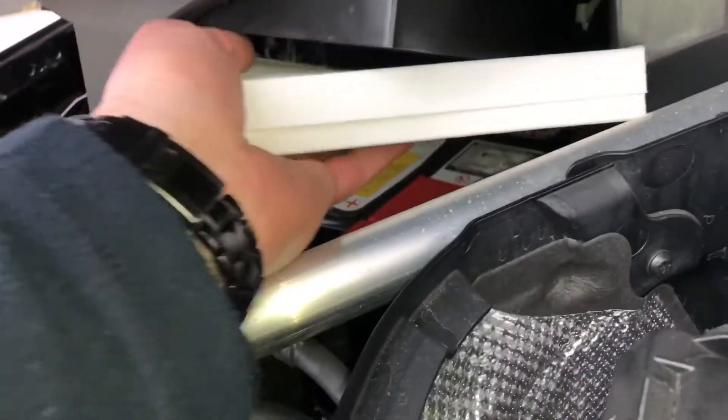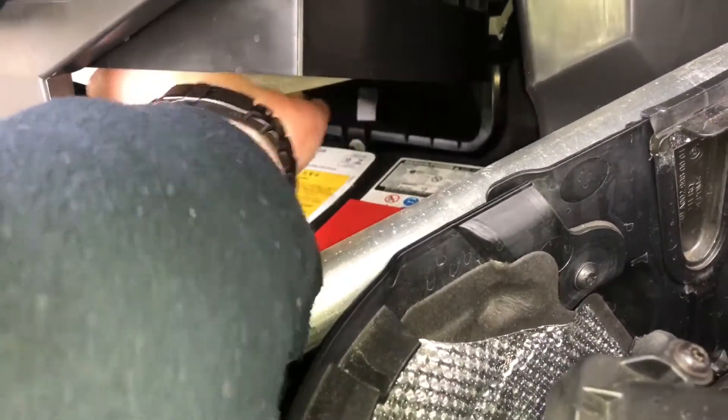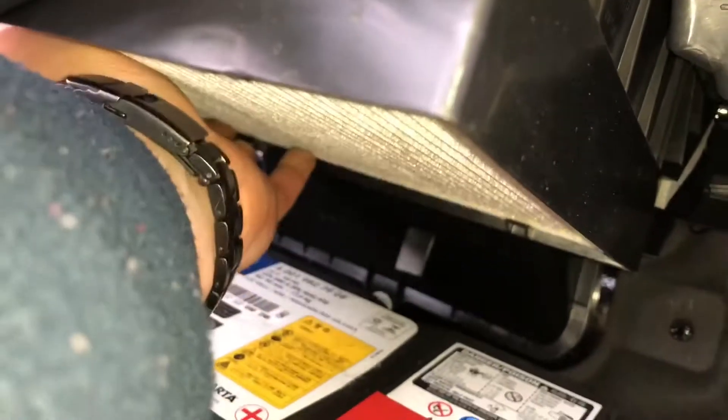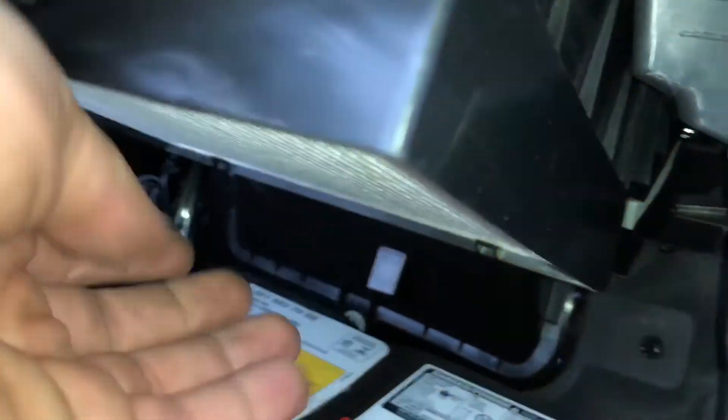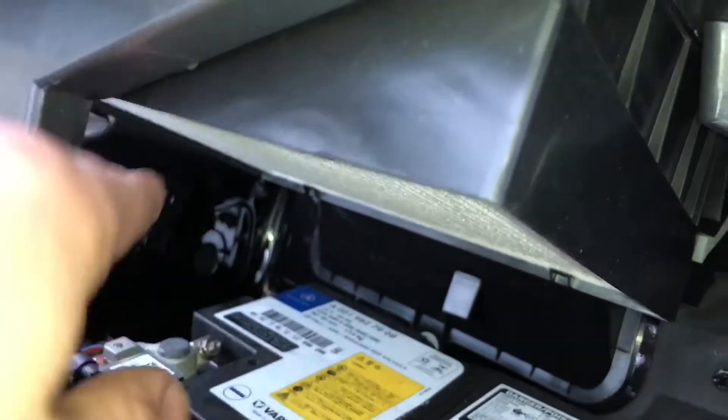Now insert and place the pollen filter back in position by pushing it up, and then the locks will automatically lock. Have a look on each side of the locks.